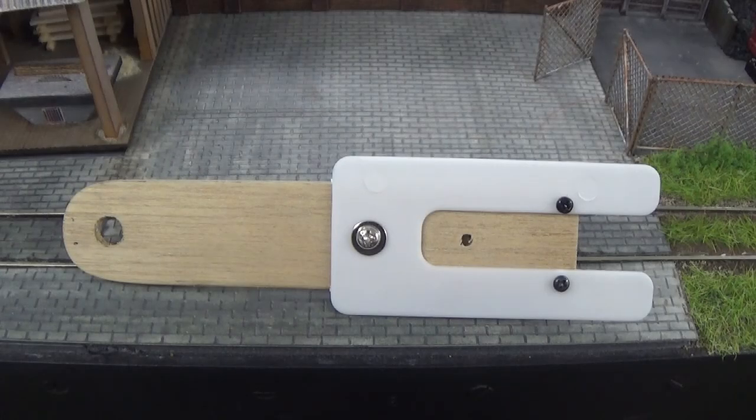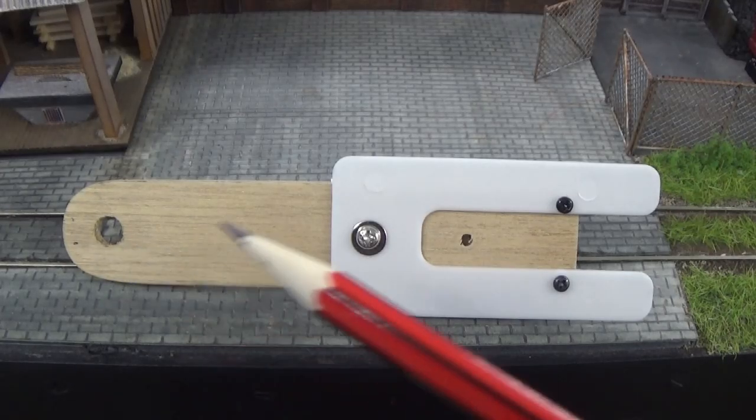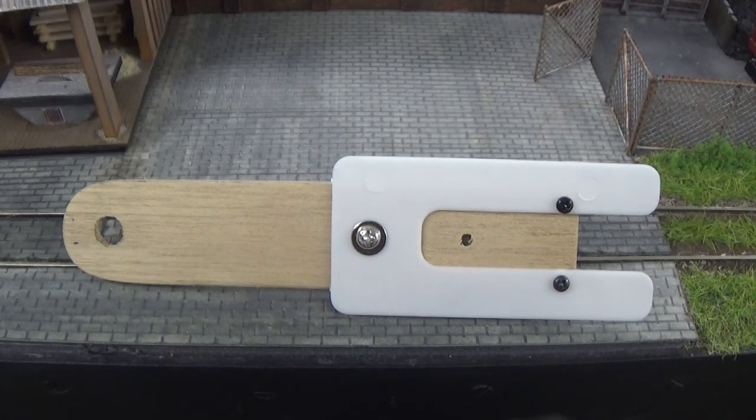G'day folks, this is the new improved shunters pole to go with my rotating magnetic couplings. I've had a few versions where I've been working on this and I've finally got to this point where I think I've probably nailed it this time. Anyway, it seems to pass all the tests that I've put on it.